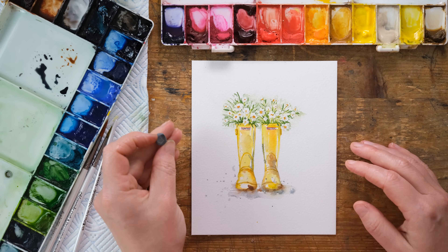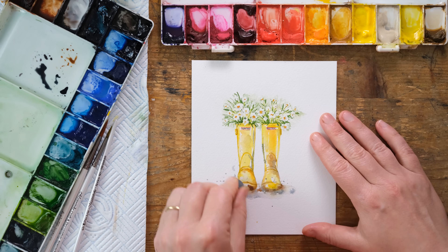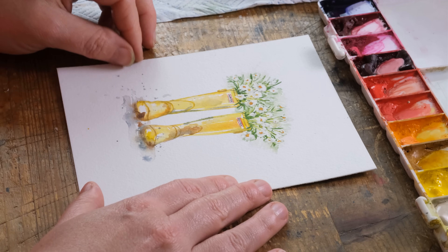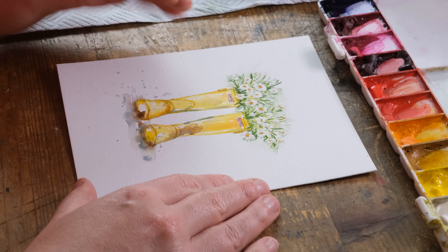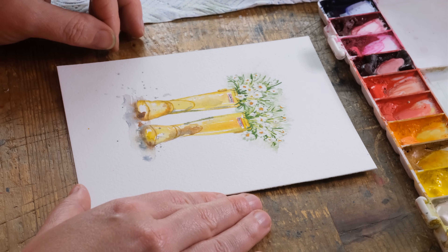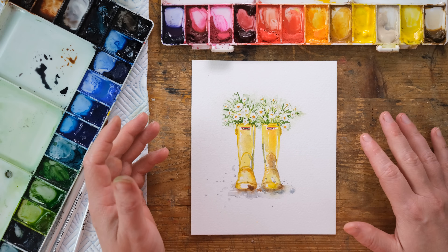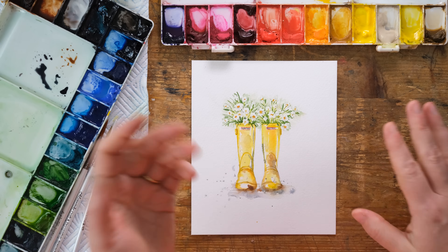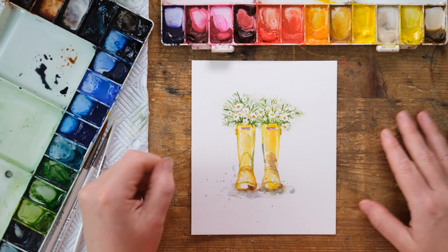And there we go — I've rubbed out the pencil and I think it looks really gorgeous. A really cool spring card, especially if you're having the kind of spring we're having. Thank you so much. If you've enjoyed this, hit the like button and comment below to let me know how you got on with it. And of course, if you never want to miss another video, just hit the subscribe button. We'll see you again next time. Bye!